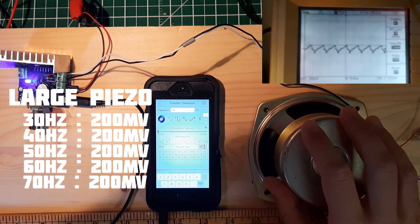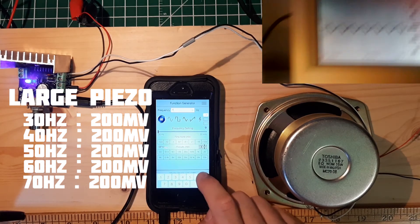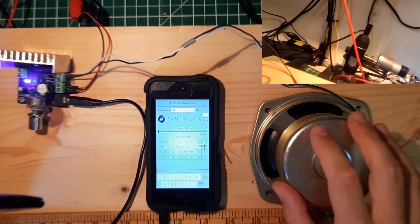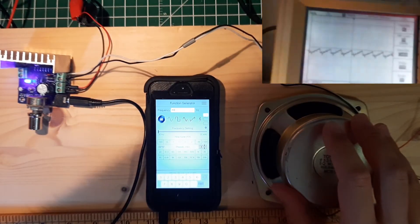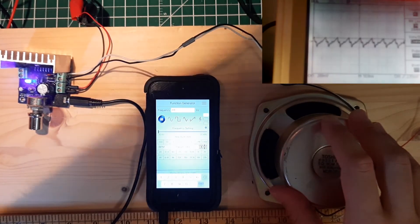At 70 Hz, still 200 mV. At 80 Hz — still around 200 mV.